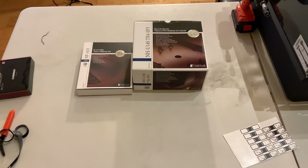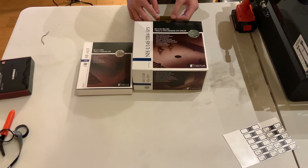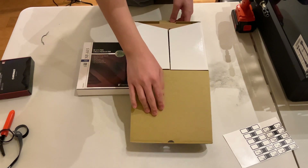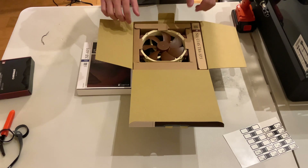Today we have the Noctua NH-U14S TR4-SP3 — that's a long name for a heatsink — and we also have the NF-A15 fan from Noctua as well. We are going to be installing this in my computer system, which has an AMD Ryzen Threadripper 3990X 64-core processor. I heard this does better than some liquid coolers, so I am going to install this.